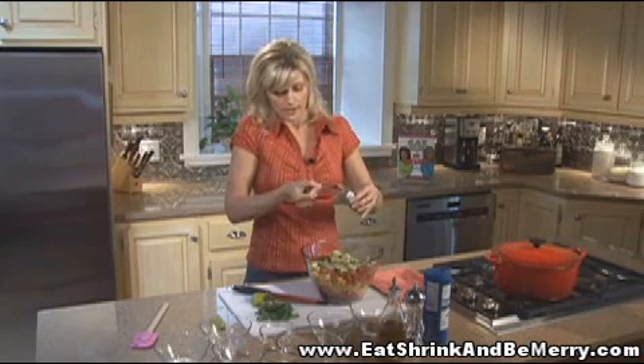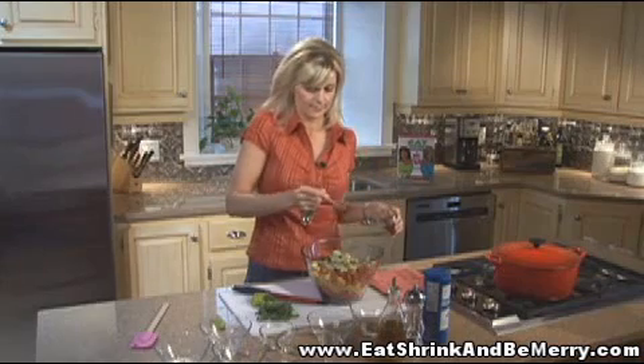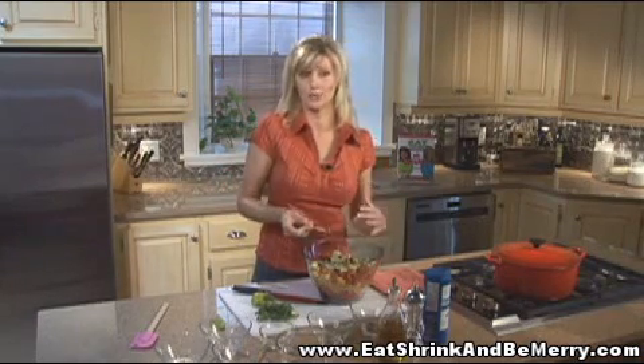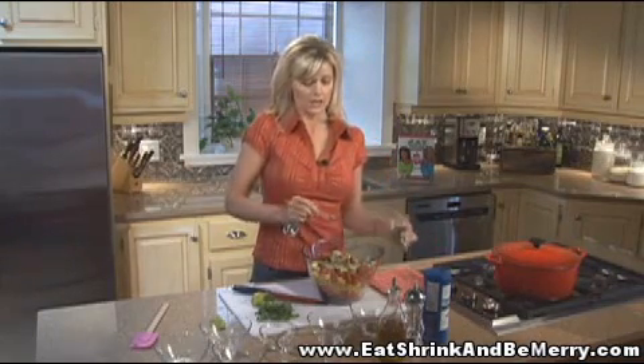They have a new chili powder you can buy called chipotle chili powder, so if you like spicy food, get that one — just an eighth of a teaspoon. I know an eighth doesn't seem like much, but it's a strong spice and it really makes a difference. Then an eighth of a teaspoon of ground cumin.